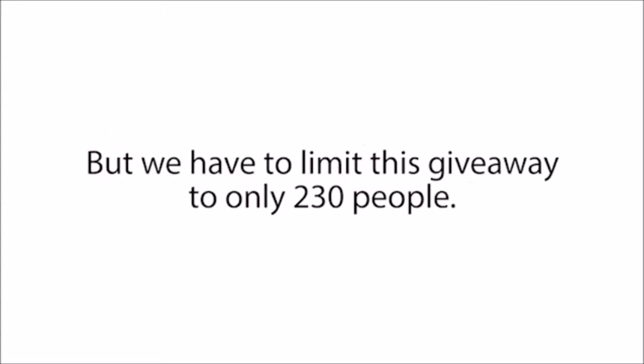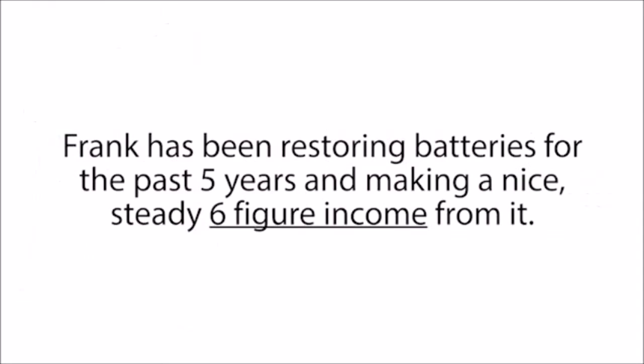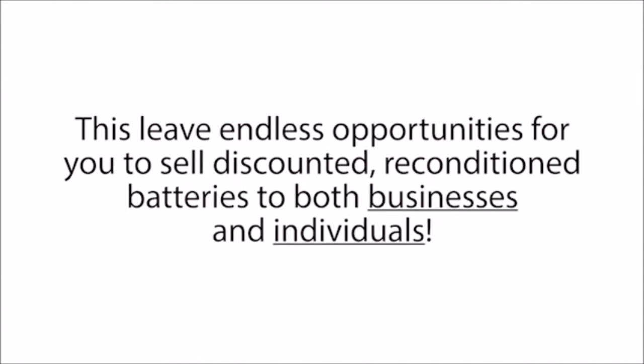Additionally, Frank has agreed to include one more special bonus for a limited time, but we have to limit this giveaway to only 230 people. So today, for a short time, you will get Frank's own guide to making money restoring batteries. Frank has been restoring batteries for the past five years and making a nice, steady six-figure income from it. Everybody needs batteries, and the demand for batteries continues to grow every day, but everybody hates buying new expensive batteries.